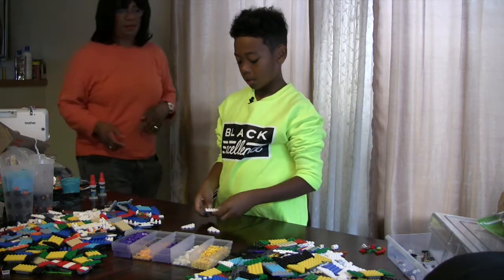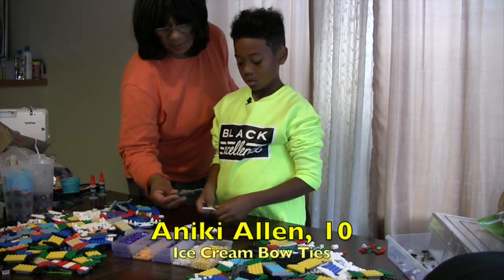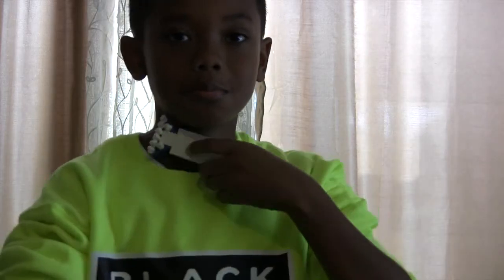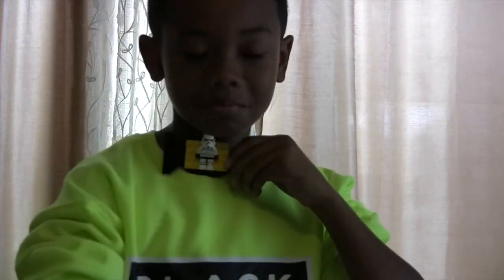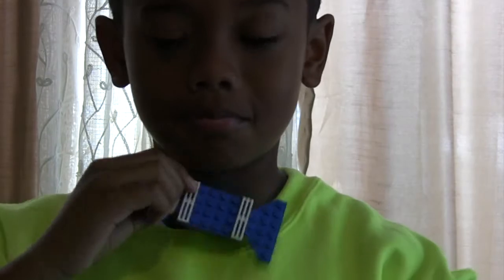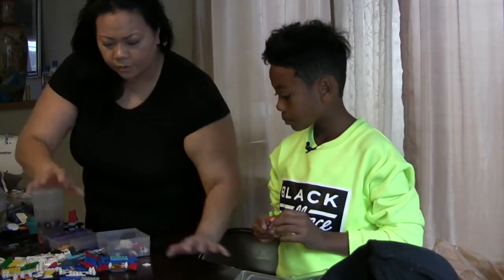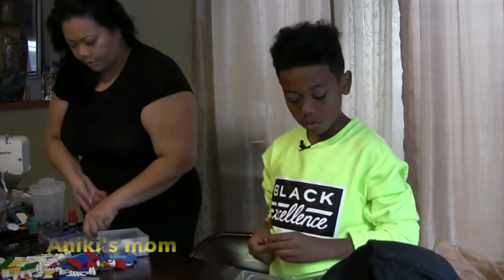This is CJ with 10-year-old Ice Cream Bow Ties entrepreneur Anarchy Allen. He makes cloth bow ties and more unusual bow ties created from Legos. He's going to make me one with Legos ahead of his exhibition at a St. Paul studio. His mom, Marcia, assists with any required sewing and creative suggestions.